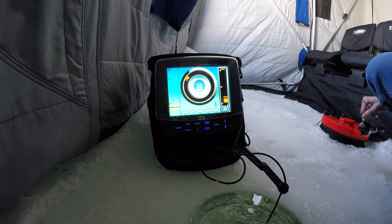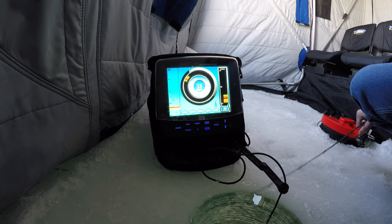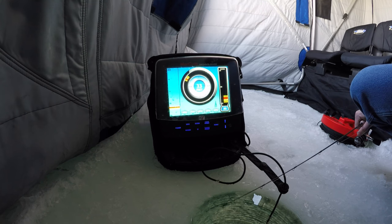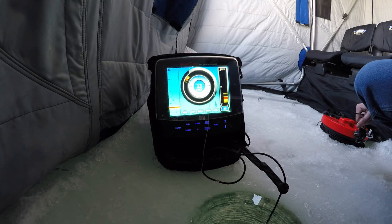And I get all day on a battery, still going on year number three, and I've had no issues with it at all. You can see the smallest of little jigs down there, and you can even see the separation on your bait and hooks.